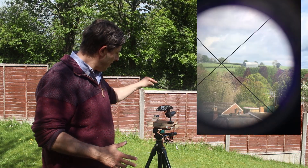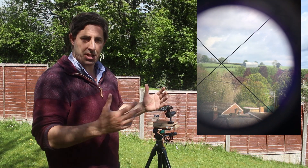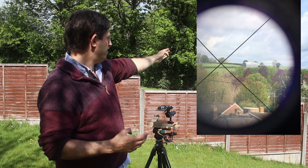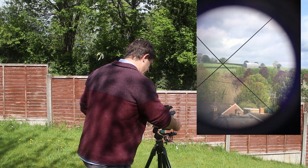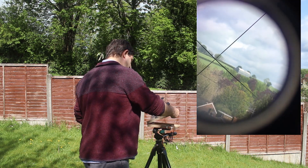I've put my smartphone looking down through the finderscope so you can see what I'm looking at. I've come up to the top of the garden and lined up with a tree about two or three miles in the distance, and if I rotate the hinge the crosshairs by and large still remain lined up with that tree.